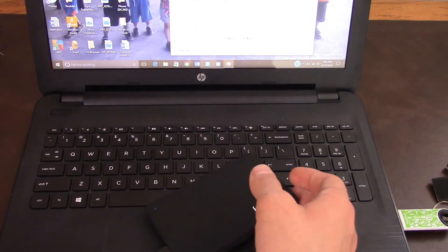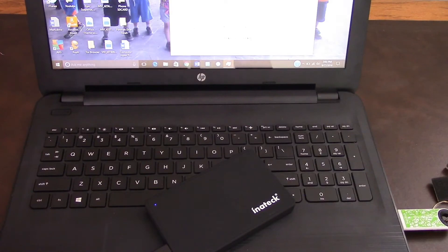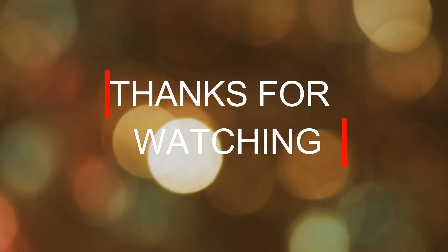So that was just my little tutorial. Please rate, comment, give this a thumbs up, and have a beautiful rest of your day. I'll see you in the next video.